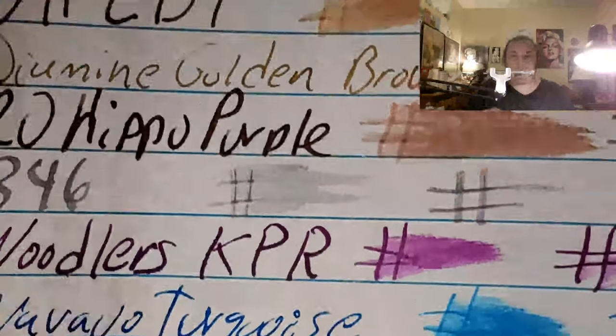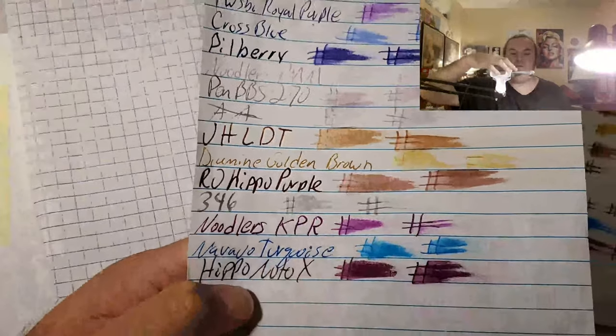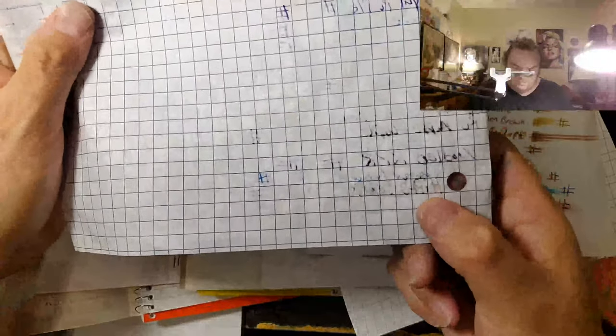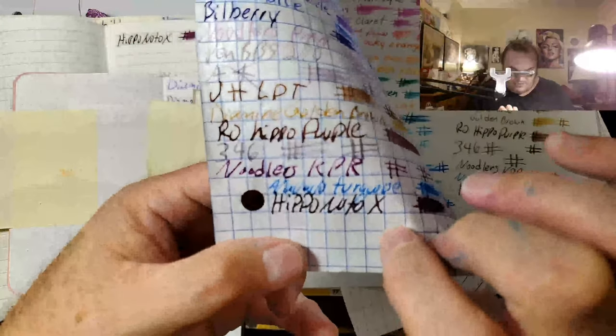This one did not bleed through the writing tablet. No feathering, no bleed through. I would totally use the back side of this paper. Little bit of bleed through, but it didn't feather too badly. I would totally use the back side of this paper.